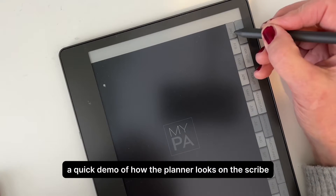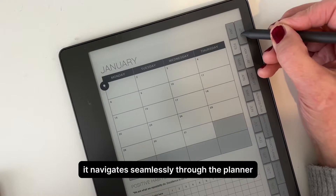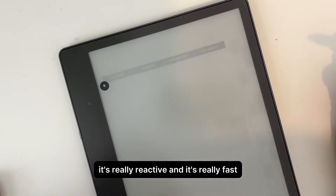Firstly, a quick demo of how the planner looks on the Scribe. As you can see, it navigates seamlessly through the planner with the hyperlinks — it's really reactive and it's really fast.